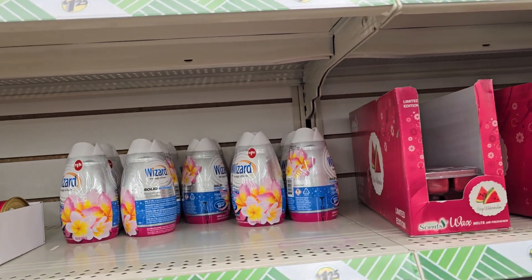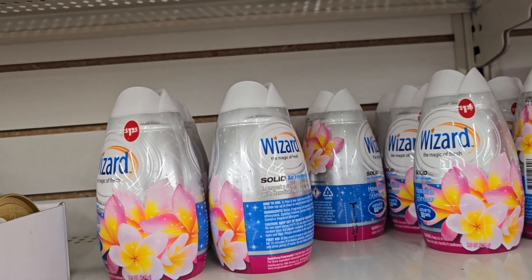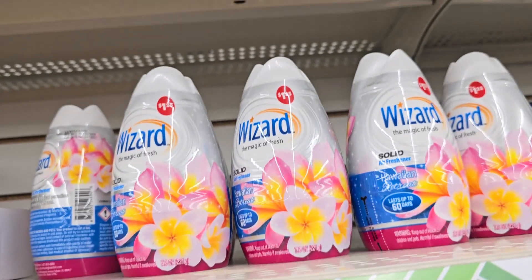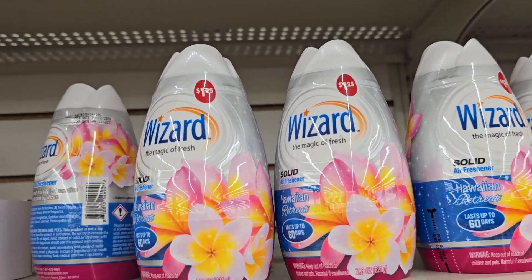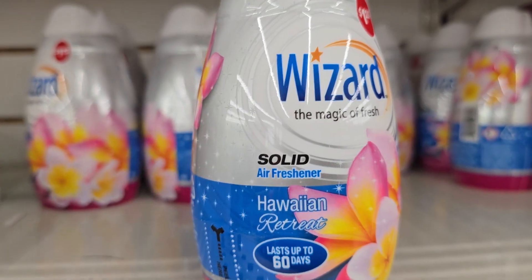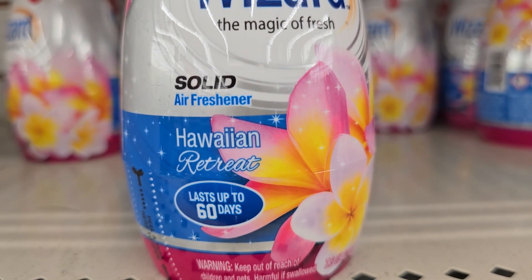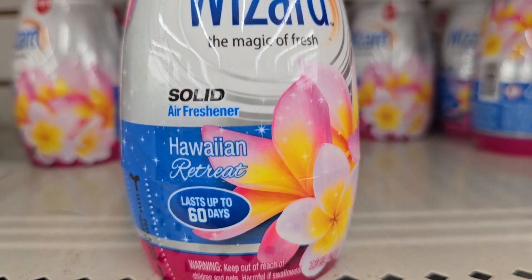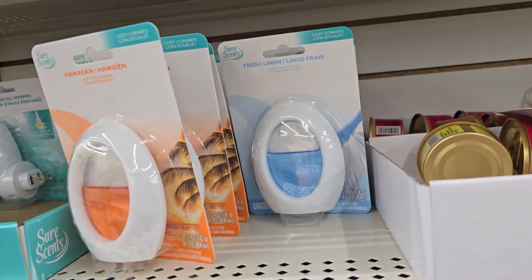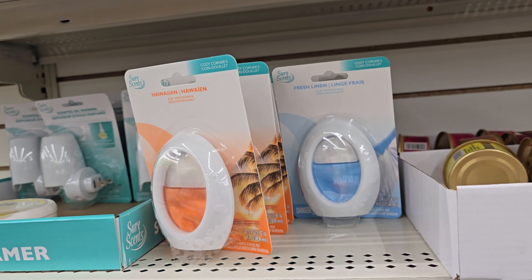Okay y'all, I'm over here with the air fresheners. I just sniffed on these Wizards right here — they smell good. We used to get the Renews all the time, but Dollar Tree ain't been getting the Renews in. They have gotten these Wizards in. It says solid Hawaiian, and it smells good. 60 days — I don't know if it's going to do 60 days, but it smells good. What I did not like was these right here — that thing was good for one day, I tried the blue one and that was it.